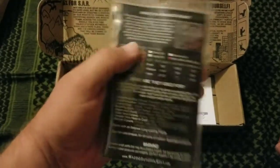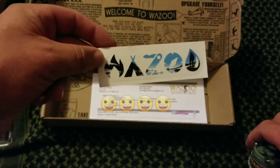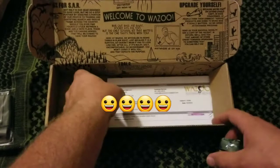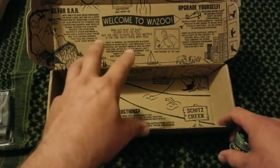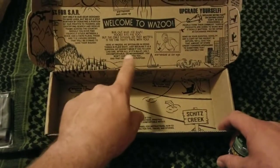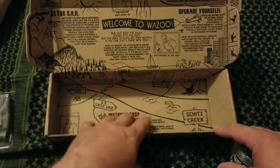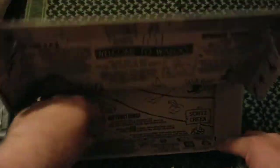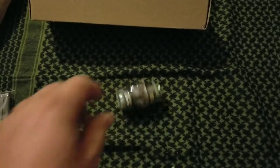I forgot I also got some Ranger bands — just an assortment pack of Ranger bands, y'all ought to know what those are. I love that Wazoo always gives you something extra. This time I got a sticker — pretty cool, I'll probably put that on my car. They also always give you this box with little tips on it that kids can color. I gave my son one and let him color it — they're pretty neat.